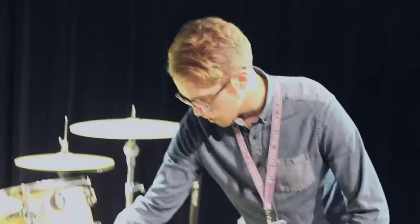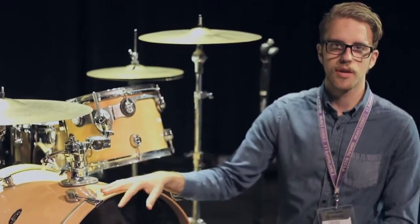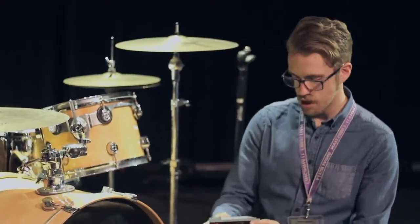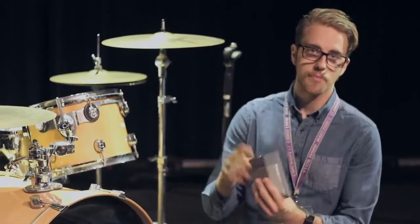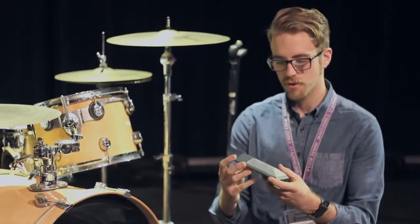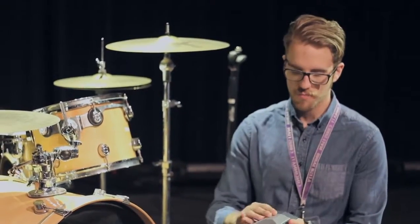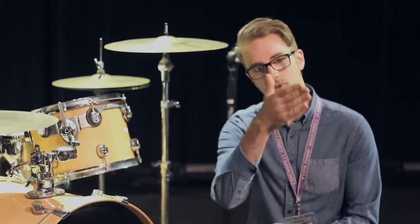Here we have a PDP 22 inch bass drum. Here is the Shure Beta 91A that we talked about in the differences in mics and types of mics video. This is a condenser microphone. What's great about this is your ability to put it inside of the bass drum to get a good mix of the click from the beater and the thump of the overall drum. The click is going to be around 3000 hertz and the thump of the drum is going to be around 80 hertz.